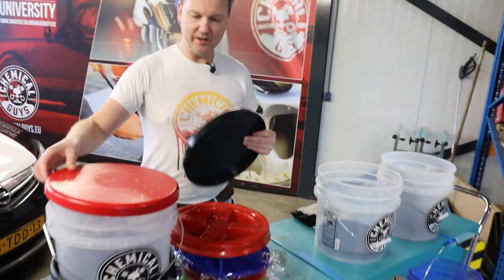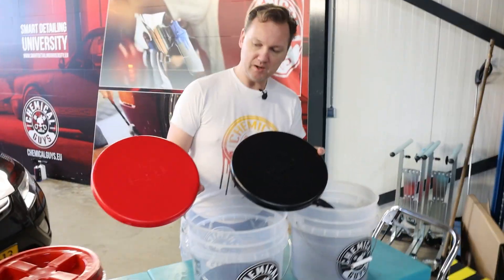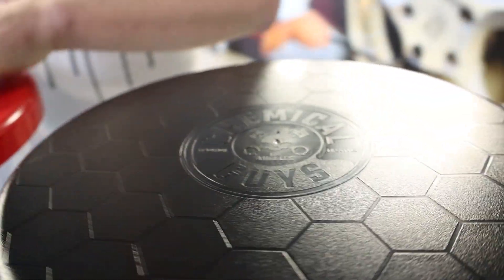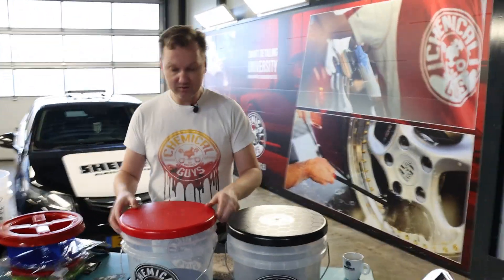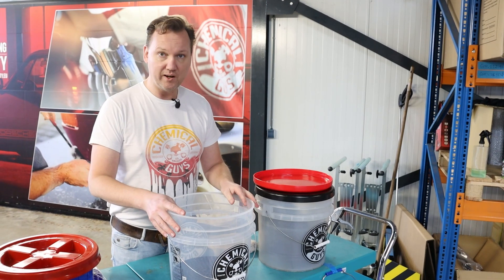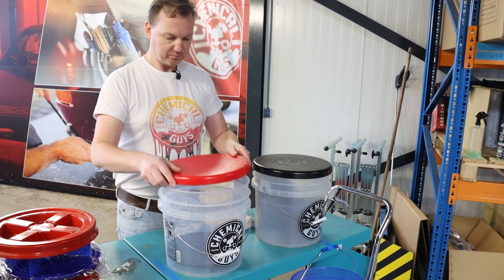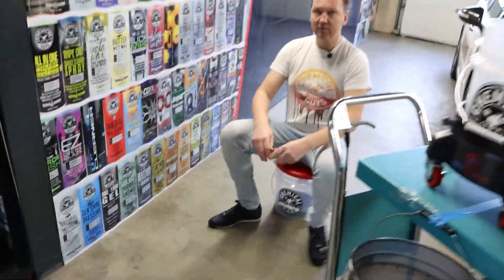As accessories for your buckets — alongside the dirt trap, grid guard, and washboard — we have these black and red Chemical Guys bucket lids, made from a really thick and solid plastic material. These fit exactly on top of the bucket, so you can use your bucket after washing to store stock brushes, a bottle of shampoo, your wash mitts, a folded drying towel, and then easily store it away in your garage, barn, or wherever you keep your car care and detailing products.